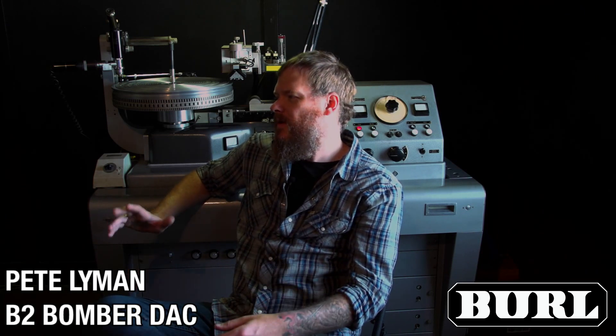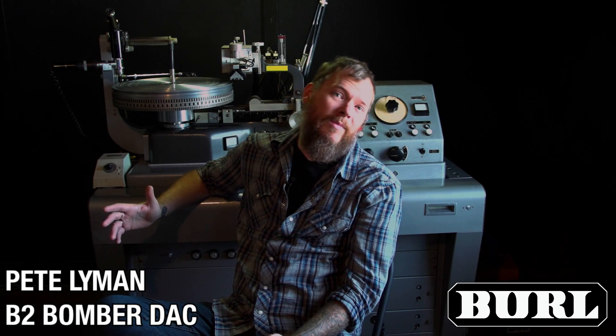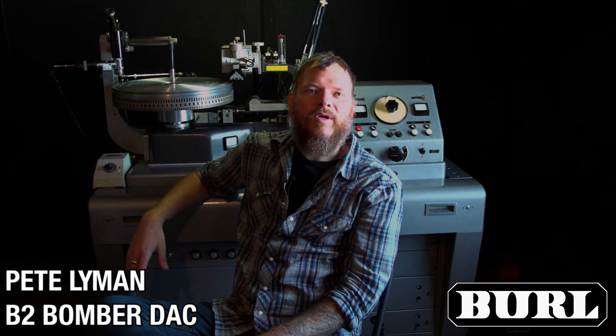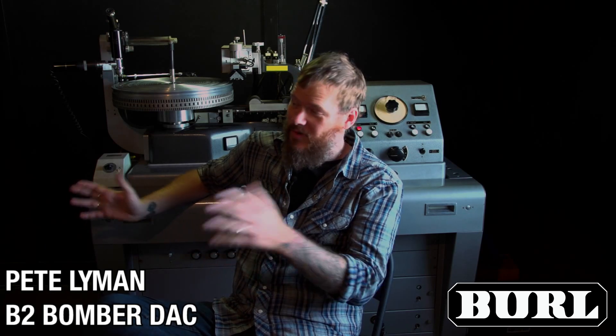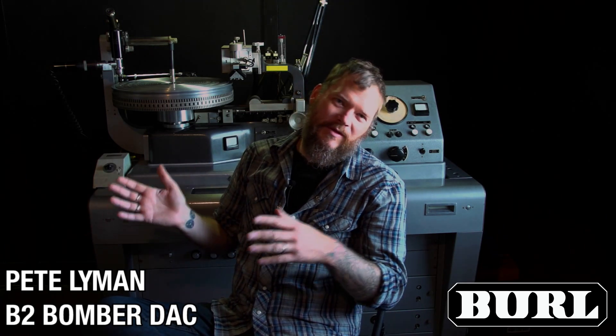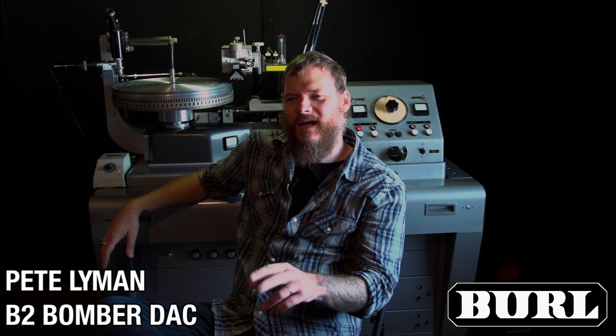Stylistically, my mastering clients are all over the board — everything from Jason Isbell and Sturgill Simpson to Red Fang and Courtney Love. We do a lot of pop music as well, so we're all over the board. And the Burls just seem to fit in great with everything I'm doing. I have a setup in my rig that allows me to change to my previous converter pretty easily. When I initially got the B2, I set it up so that I could do that, figuring maybe some types of music I'd want to go back to my old converter. And I haven't done that at all. Still set up so I can A-B between them, but it's always the Burl right now.